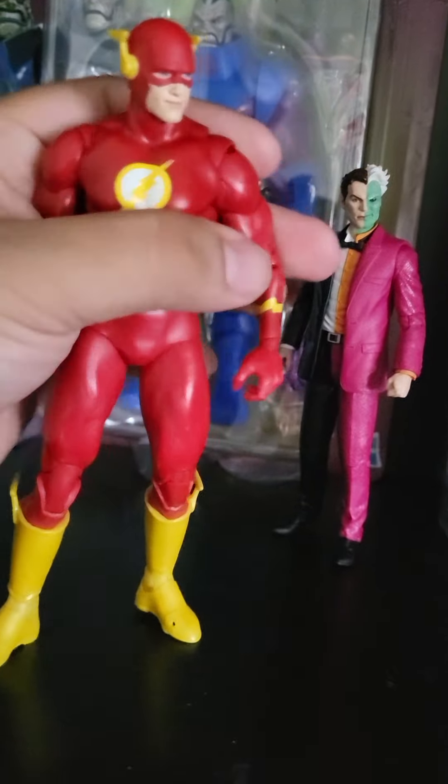The head is a little loose up here and it might be a little small on the body — it kind of looks small. This is how he stacks up against your six-inch figures. I don't have another seven-inch figure with me right now, but yeah, it's cool. The hands are also pretty small.